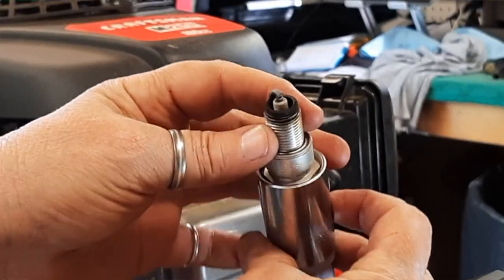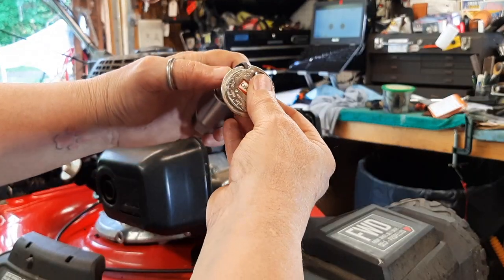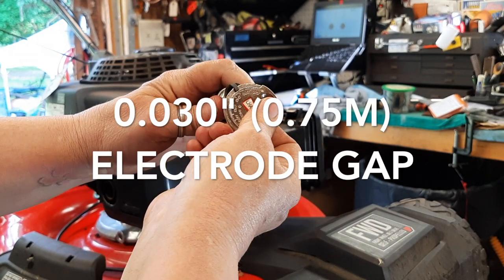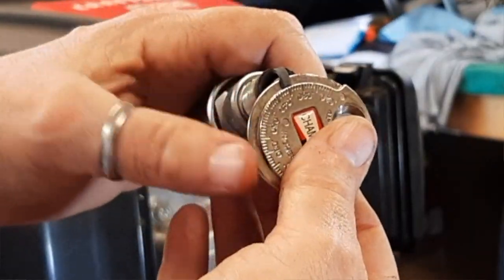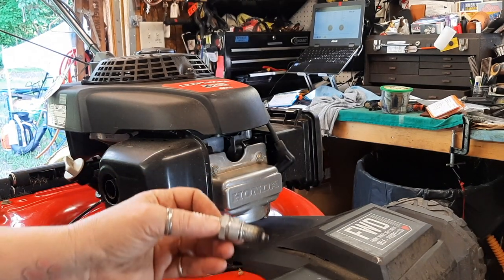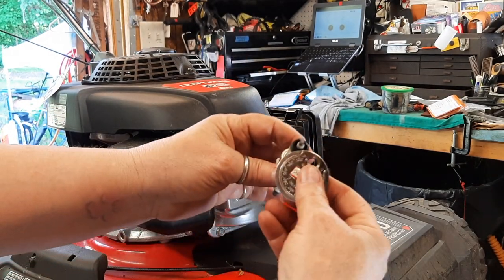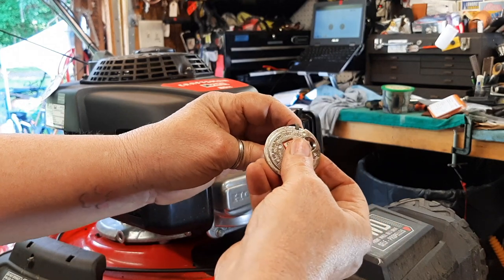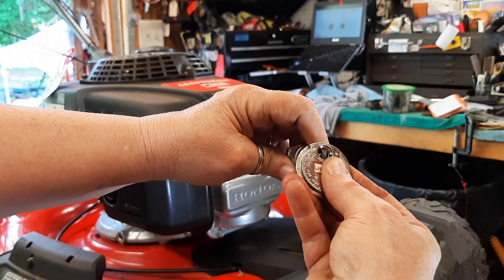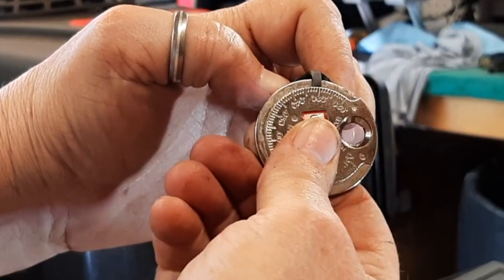Surprisingly, it is not nearly as gagged up as I thought it would be. Check the gap on this — the spark plug gap should be 0.030. It's just a little past that. Using merely a small block of wood, tap that electrode down. Double check — went a little too far, which is good. Use the back side of that to bend the tab up a little bit. Right at 0.030.